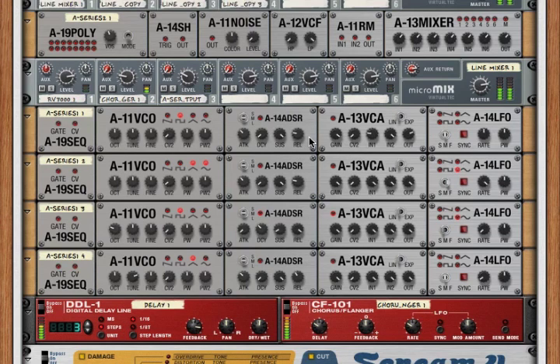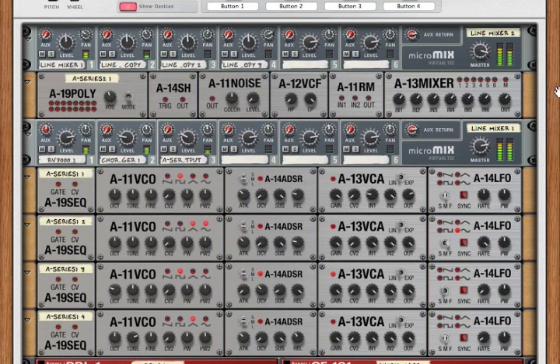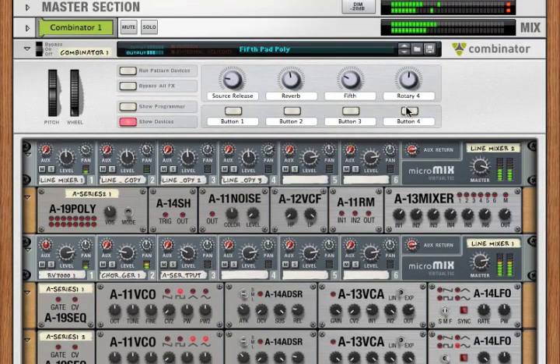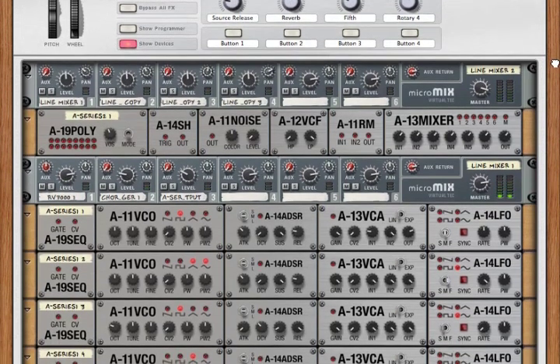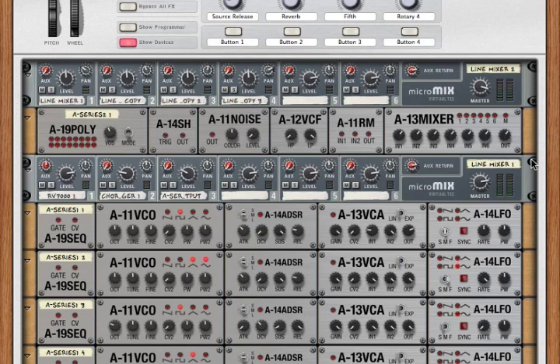As you can see, the A-Series can get very complicated — as complicated as you want your patch to be. In this case, there are 20 oscillators for this single polyphonic patch, but each patch can just be in its own combinator. If you're interested in more about the A-Series, check out the other videos explaining each module in detail, and check out the video about modular synthesis in general — otherwise just play with it. Have fun. I'd love to see what patches you develop and I hope people share patches with each other. If you have any questions, my email is on the product page and I'm also very frequently in the user forum, so go ahead and post a question there. Thanks so much.